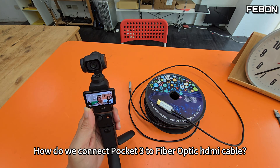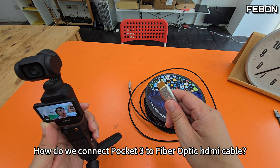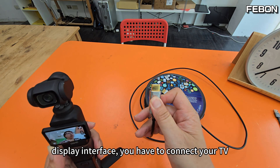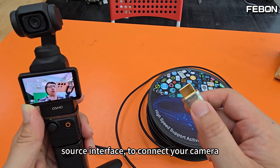This is DJI Pocket 3. How do we connect Pocket 3 to a fiber optic cable? Fiber HDMI has what is called a source interface and a display interface. You have to connect your TV to the display interface and the source interface to connect your camera.